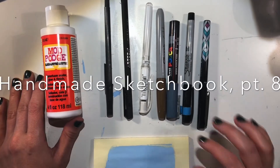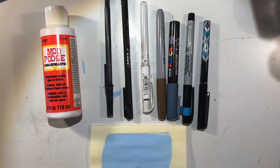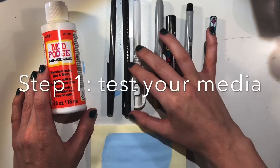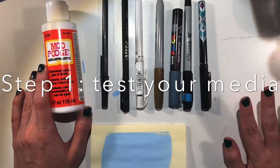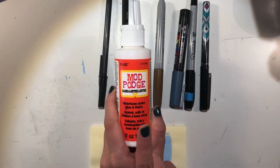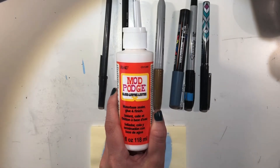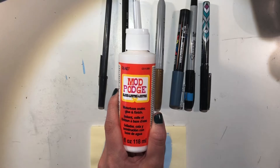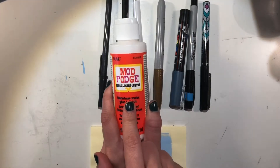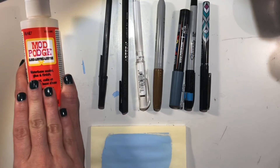One of the final steps of our sketchbook cover is going to be to go over our transferred words with either acrylic paint or some type of pen. Since everybody may have different supplies at home, I wanted to show you how to test the material you think you may want to work with. We're going to be putting a protective top coat on top with Mod Podge, so we need to make sure we choose a material that will not smear when we add this layer.